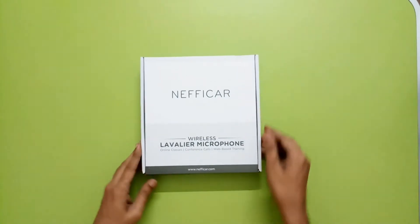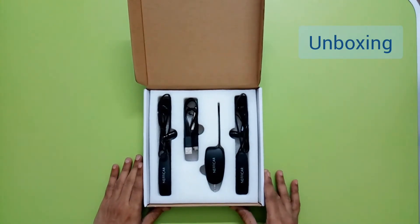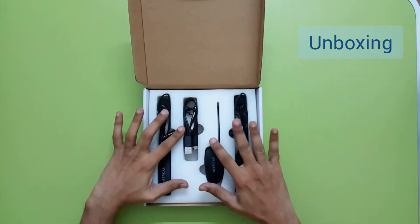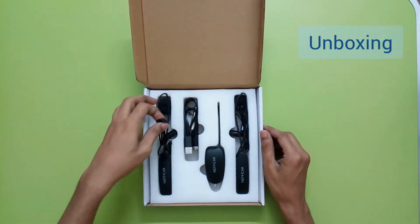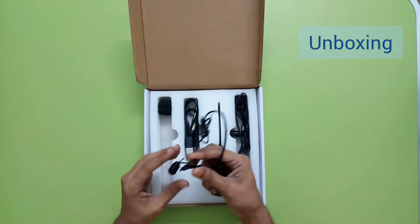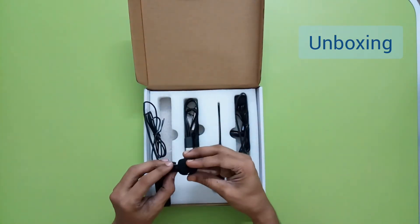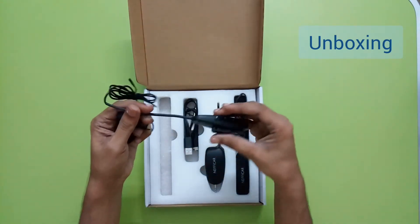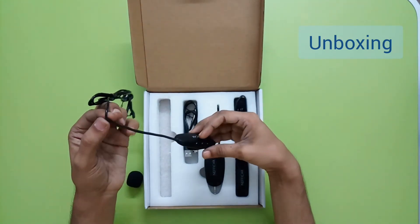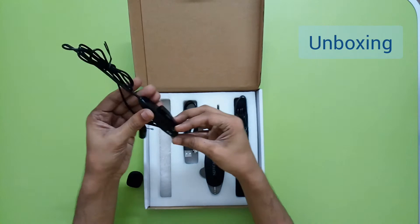Let's go ahead and see the contents inside. We can see there are two transmitters and one receiver, neatly packed in this compartment box. We also have a color clip for each mic, and there is also an air filter - a spongy type of cover. Looking at the transmitter itself, it looks like it has a built-in air filter, and the wire is stiff compared to the rest of the wire.